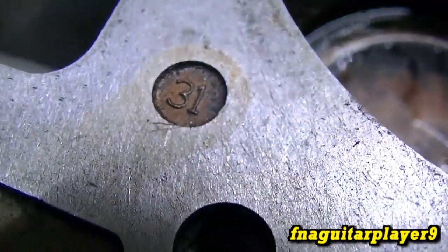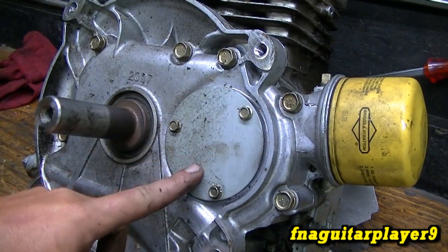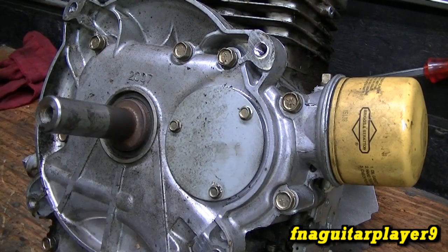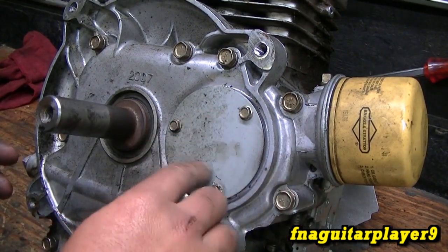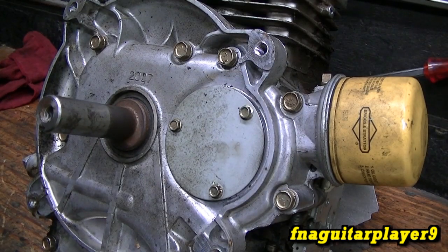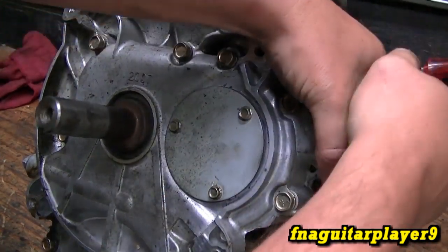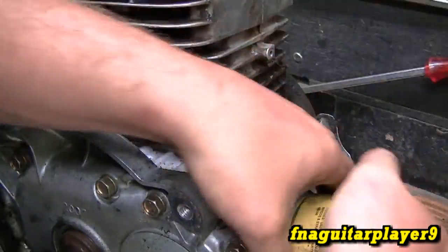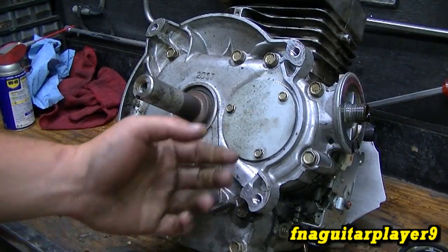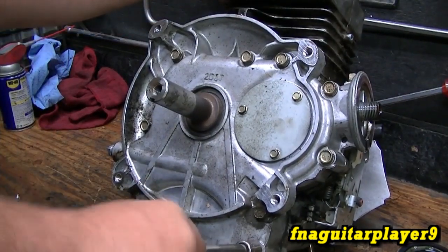You can see 31 stamped in the block because it's a model 31 engine. You've got two ways to tear this type of engine apart with the oil pump. This little plate right here is where the oil pump is — you can take this off and remove the oil pump, or you can wait and take it off afterwards so you can line up the pump after it's on. Or you can leave it alone and line the rod up when you put the sump back on. I'm going to go ahead and remove the oil filter. Anytime you take the sump off you want to drain the oil out first — there's always going to be some in there.